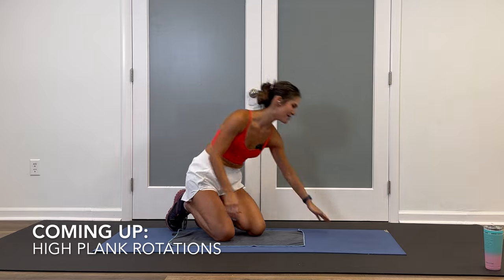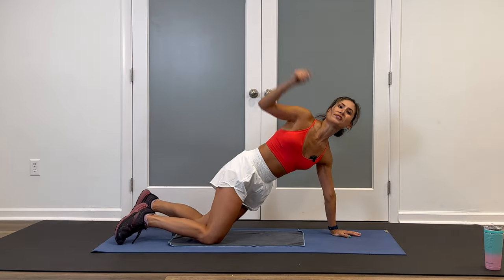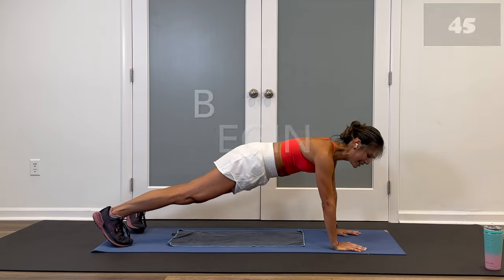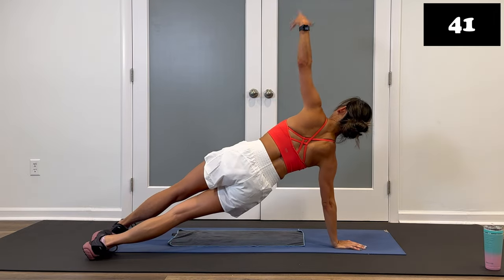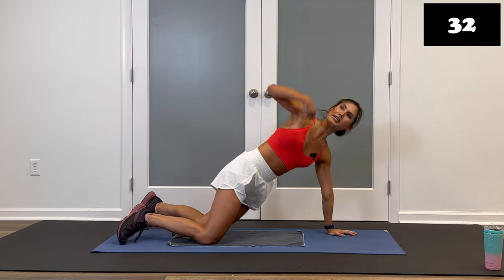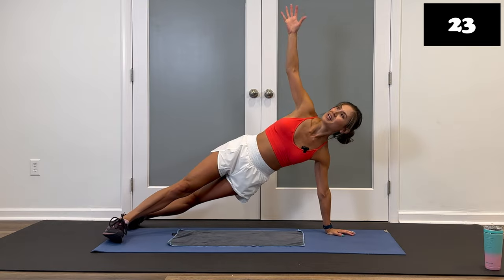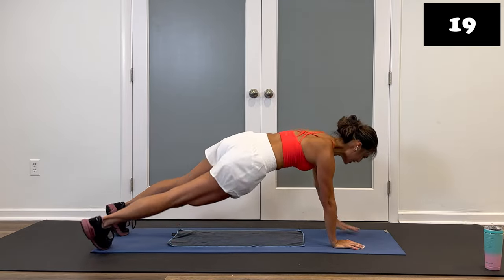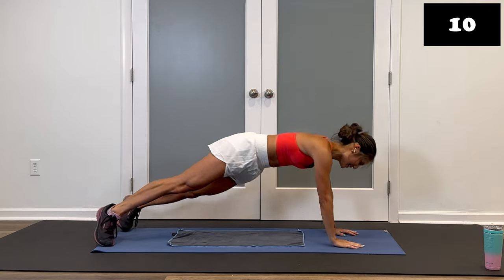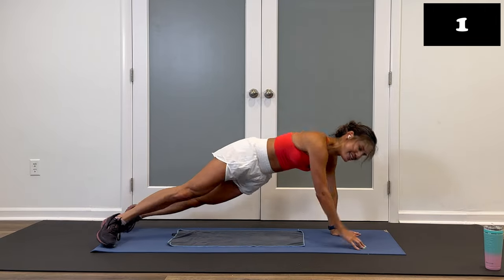High plank rotations are coming up. Assuming that high plank position, rotate and open, rotate and open. Feel free to drop the knees or just hold your stationary modified or full plank. Get in position — four seconds we go, core is tight. Three, two, let's do it. Open, down, open, down — really swiveling, working those obliques as well. On the knees: turn and open, turn and open, or stay stationary. Shoulders back, abs tight, squeeze the glutes. Come on, finish these strong — only one more exercise after this. You got it. Breathe. Awesome work. Fight for these last few seconds. You're doing amazing. Three, two, and stop. Quick stretch.